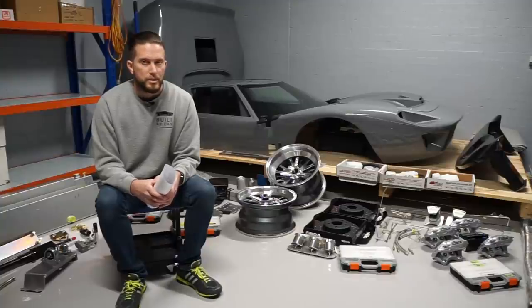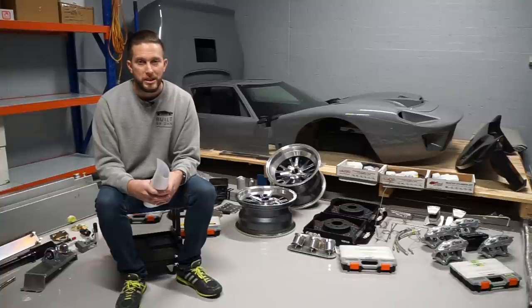A couple more questions that were asked: how long did it take for the kit to arrive? I ordered this kit in July 2020 and took delivery in July 2021 — so it took 12 months. That's probably largely because I purchased all three stages at once. If you were to purchase stage one, or stage one and two initially, I'd like to think the turnaround time would probably be a bit quicker.